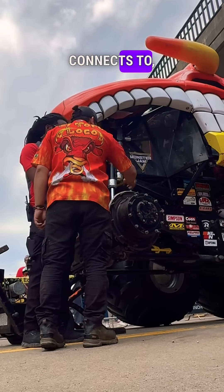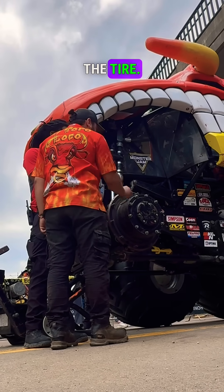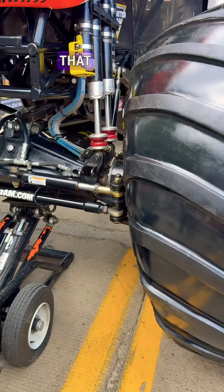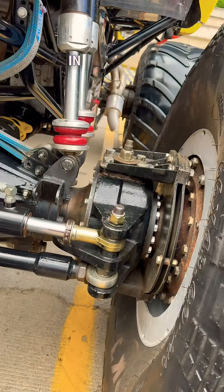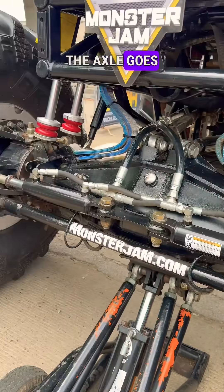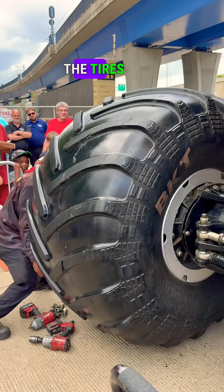Where the tire connects is the hub, and it has 10 lug nuts surrounding it that connect into the tire. That hub connects into the planetary, which has three gears that connect into one gear called a sun gear. That sun gear in the middle is an axle that goes all the way into the housing where the differential is, and the differential connects to the drive shaft — that's where the tires spin.